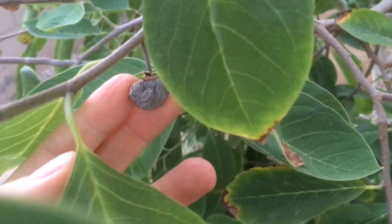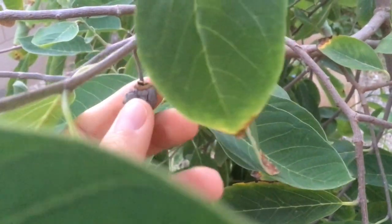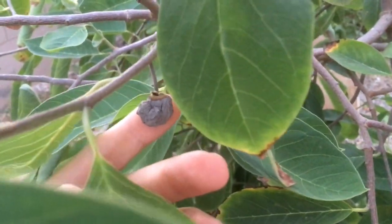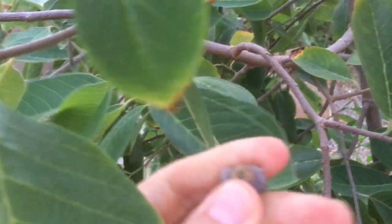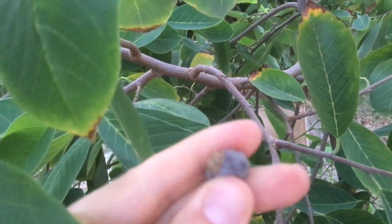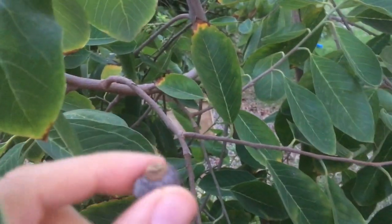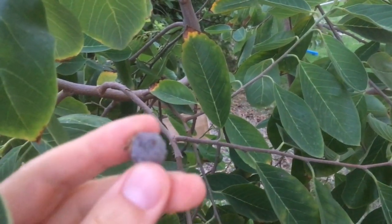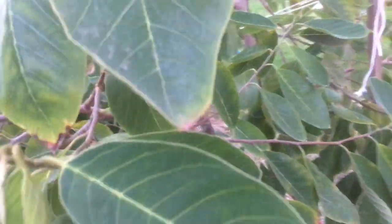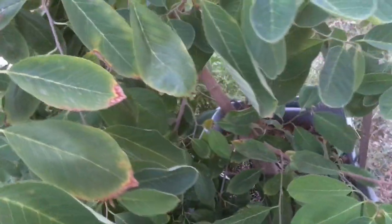I had five on my Sugar Apple last year, but they all did this. This one actually did make it through the summer and it's still on here, but it's not edible and did not mature. This is the challenge we have with Anonas in a hot, dry climate — we don't get the humidity during pollination, and high heat tends to cause problems to any fruit set that you get.